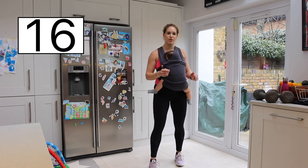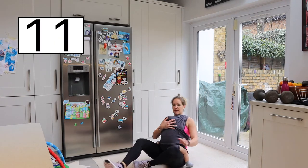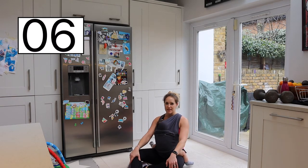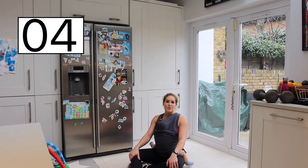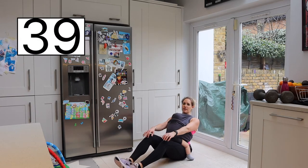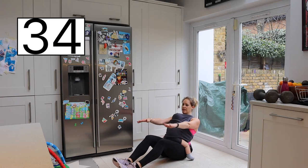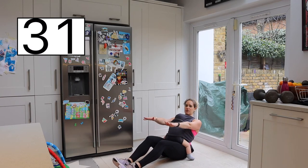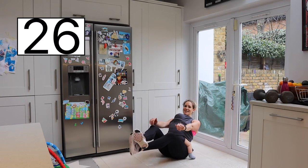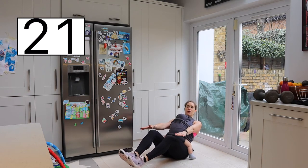Right, we're now going to be going down into a V-sit hold. Coming down with your baby. We're going to be holding the position — no weight needed at all. Just you and your baby, sitting back at about a 45 degree angle. To make it harder, go back a little bit more. If you really want to make it harder, you lift those legs up — cross them or uncross them, whichever you wish. And we're just holding it.